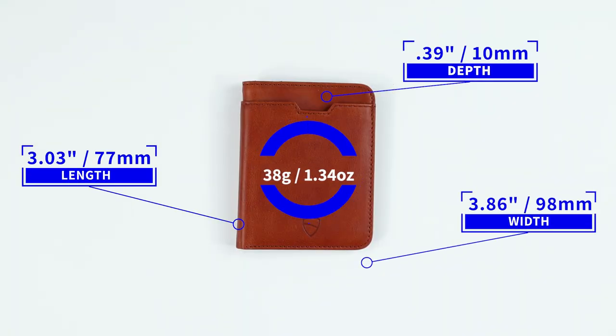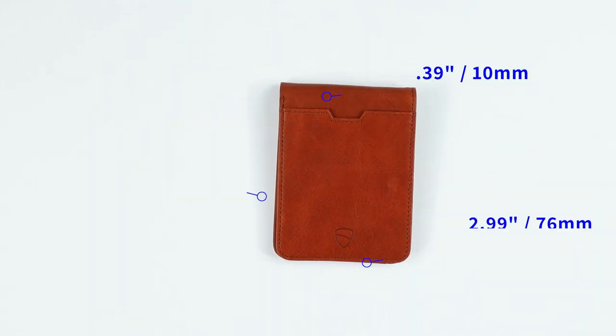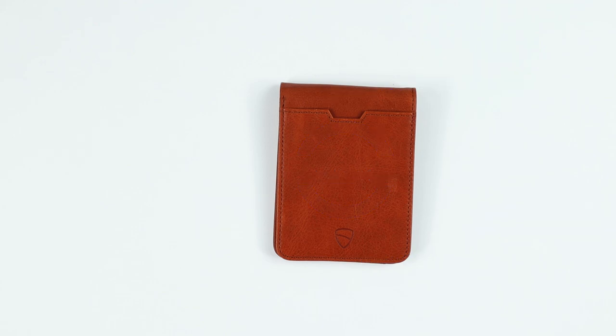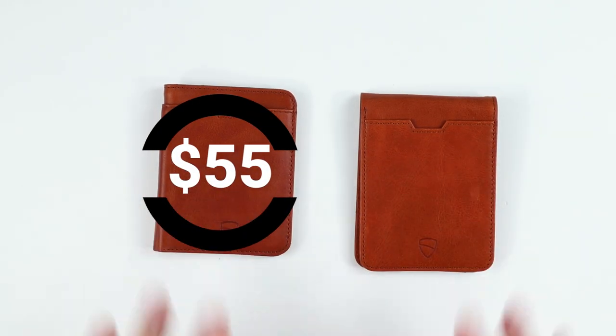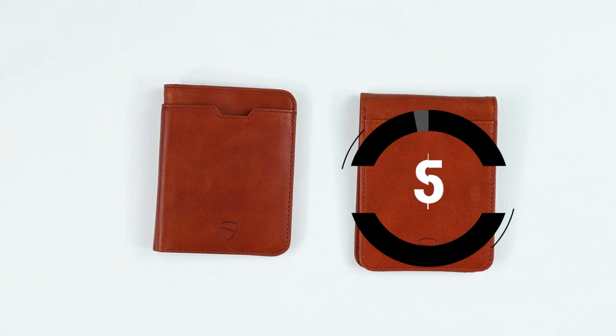Now if you think the real difference is the hidden card slots on the City versus the Manhattan — well, that's not it, so keep watching. The City measures 3.03 by 3.86 by 0.39 inches and weighs 38 grams or 1.34 ounces. The Manhattan measures 4.09 by 2.99 by 0.39 and weighs 38 grams or 1.34 ounces — the exact same as the City. From a pricing perspective, we have the City at $55 and the Manhattan at $55.